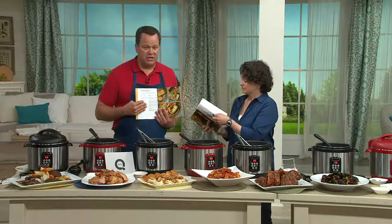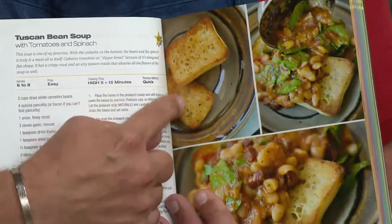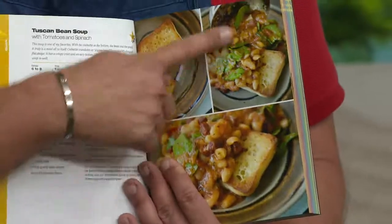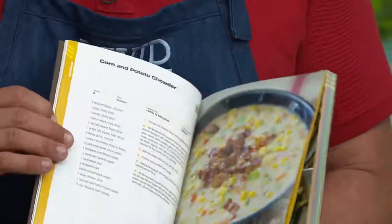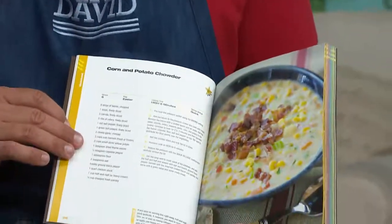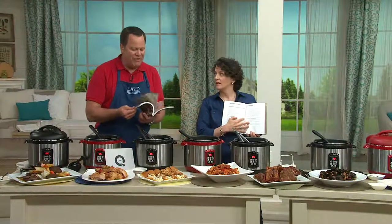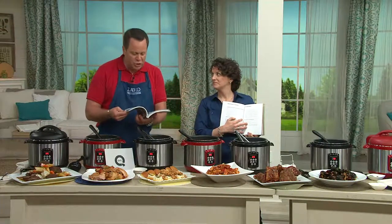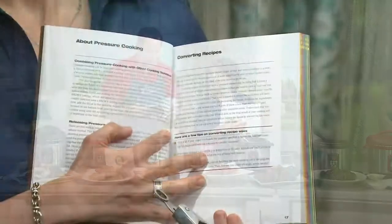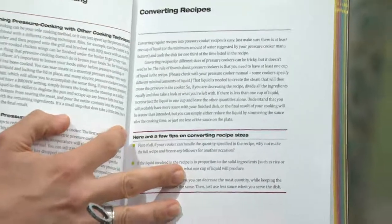This is Meredith's Tuscan bean soup — it is so good, and you must use the crusty bread because that's what you sop it all up with. And this one — corn and potato chowder — these are the kinds of recipes you and your family will love eating, and you can cook them so quickly. There are seafood dishes, desserts, vegetables, and a delicious vegetarian chili inside here as well.